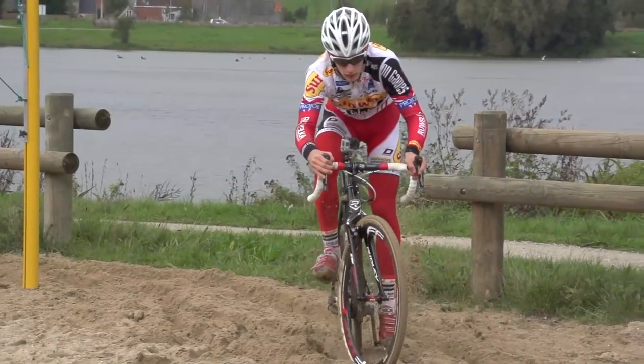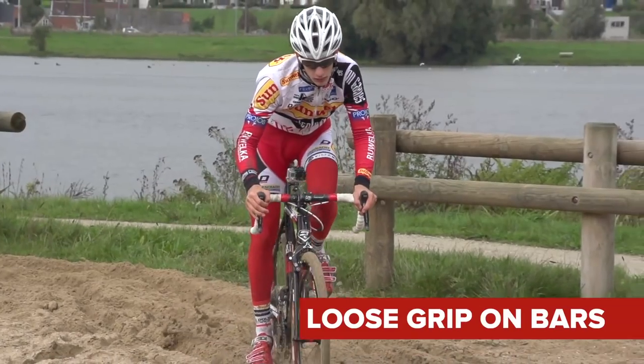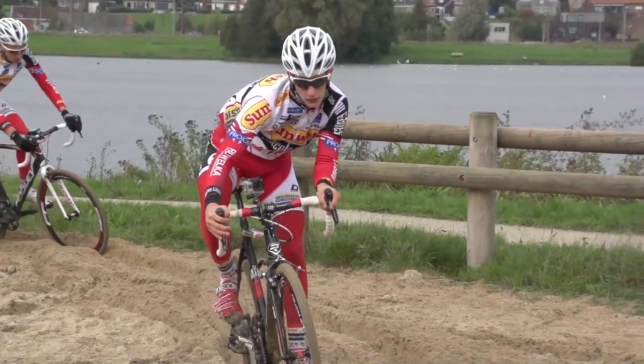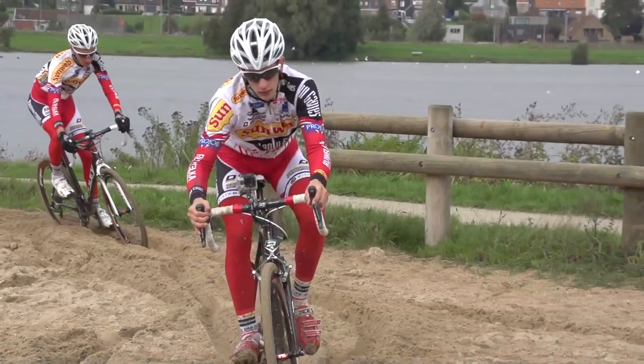You have to be prepared for your bike to veer off course though, so hold the bars loosely and don't fight the front wheel. You can see here that the pros are really letting the bike move underneath them in sandy sections.